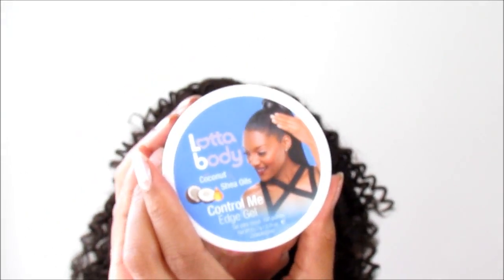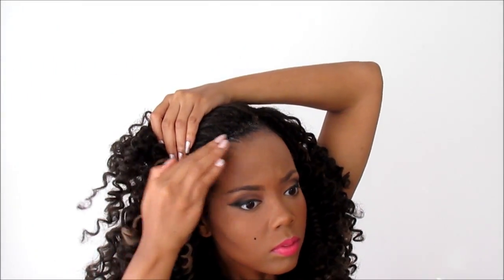When I take my hair down, that dullness that you were seeing? Gone. This hair is shiny, it is lustrous, it's bouncing back. But you have to lay your edges down — people do not believe in your hair if your edges are not laid. I'm using the Lotta Body Control Me Edge Gel, and I really like this. It's super moisturizing and it lays those edges down without a hard, greasy film.